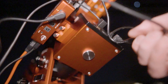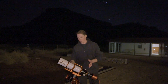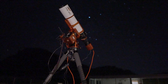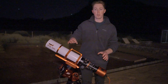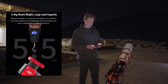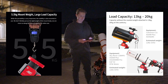A telescope mount without a counterweight bar might seem a little bit suspicious — you might want to know what kind of witchcraft is going on. Well, this is a harmonic drive telescope mount and it doesn't require the counterweight structure that a typical telescope mount would. You are able to add a counterweight bar if you want, which means you can increase the payload. By itself the mount is a mere 5.5 kilograms, which is easy enough to carry in your backpack. The mount alone can support a payload of up to 13 kilograms, but you can increase that up to a very generous 20 kilograms.